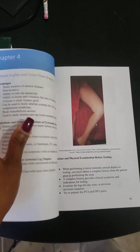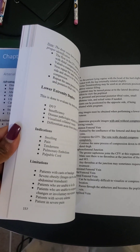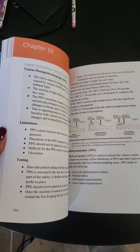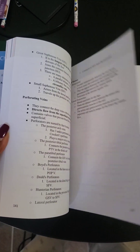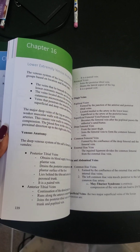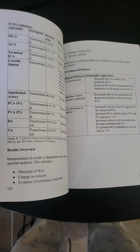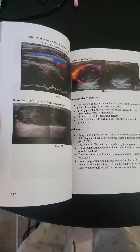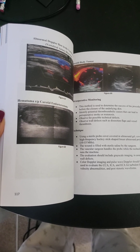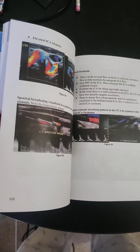Flipping toward the back, you can see it has exam protocols, pathologies in vascular ultrasound, and identifying different landmarks when imaging. It provides the key areas you want to pick up as you study for the registry. It's mostly bullet points rather than dense writing, and there are interesting cases throughout the book as well.